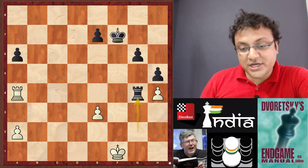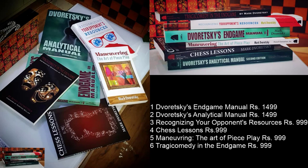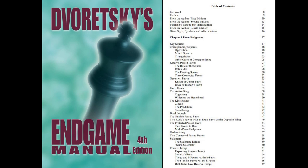Here are the six books by Dvoretsky that I have brought here — I'm reading all of them. Dvoretsky's books have really ignited my love for chess preparation and practice again. I solved these positions this morning and wanted to share them with you. The six books are: Dvoretsky's Endgame Manual, Dvoretsky's Analytical Manual, Recognizing Your Opponent's Resources, Chess Lessons, Maneuvering: The Art of Piece Play, and Tragicomedy in the Endgame. The entire bundle adds up to ₹7,000, but if you buy them all together you save ₹1,000 and get all six books delivered free to your home in India.